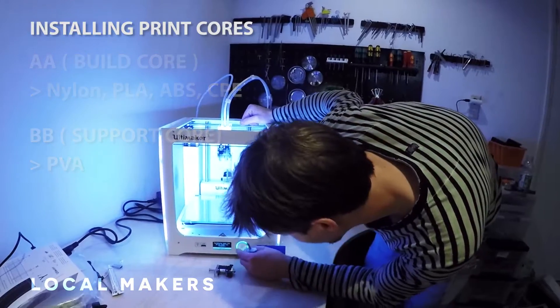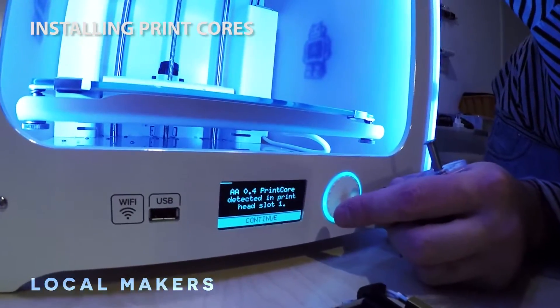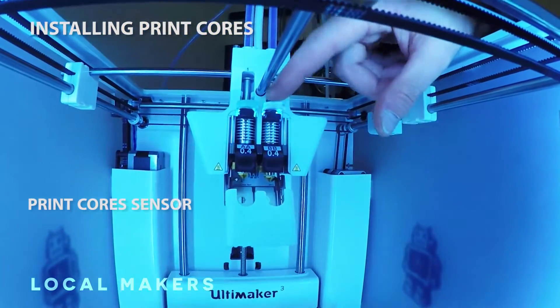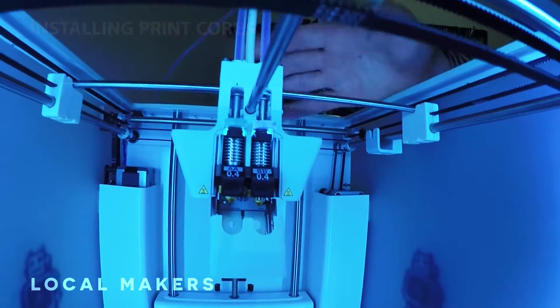Carefully open the bracket. A print core head AA has been detected in head slot one, and there are also colors up here coming up. Since they're blue, I'm assuming that's good — if they were red, I'm just going to go with that they're bad. But we got that in place.